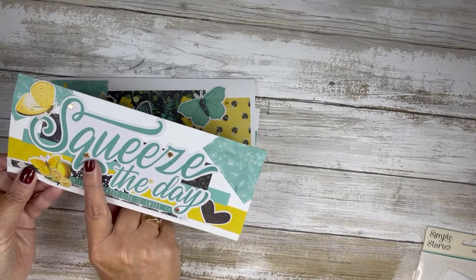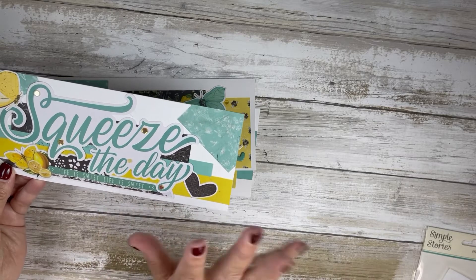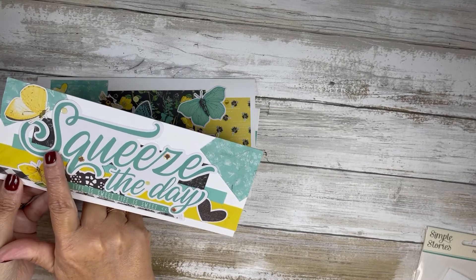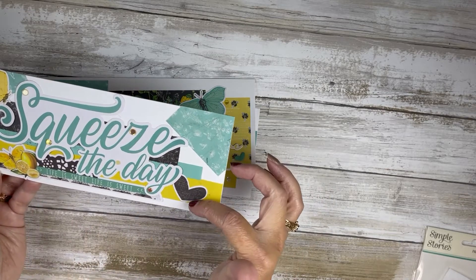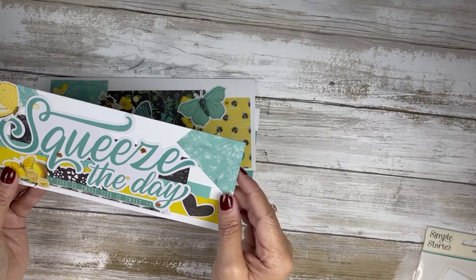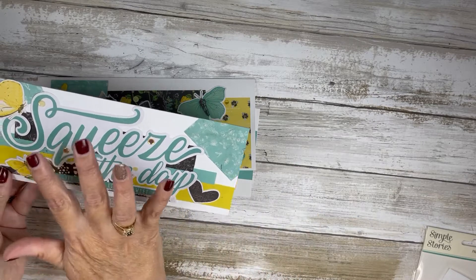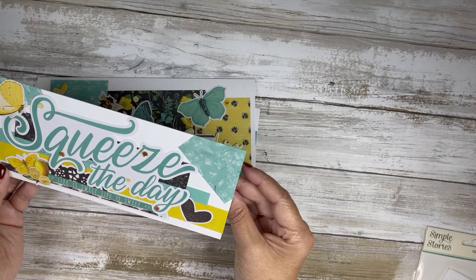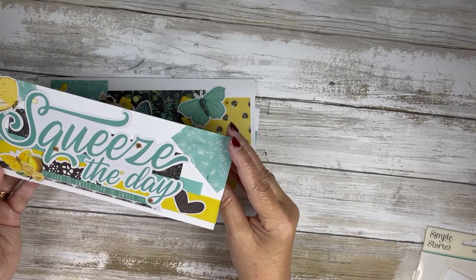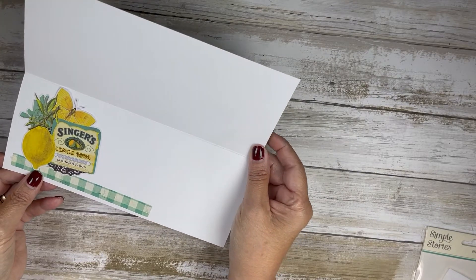For card number one, this was the big piece in the Squeeze the Day package. I layered some strips behind it, used pieces that were also in the package, and made a funky little layout that says Squeeze the Day. I put some yellow and gold This Calls for Confetti all the way around it, and used that on the inside as well.